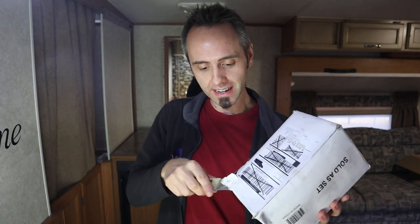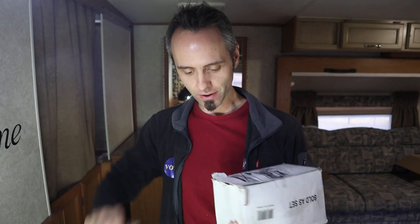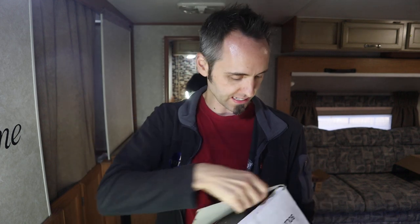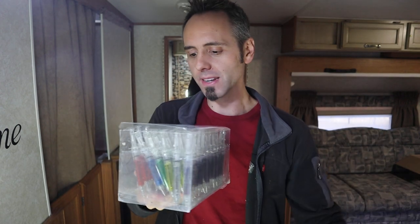My wife teaches biology and anatomy and physiology in a high school setting, and she decided, just kind of as a fun thing, she wanted to get some of these pens. She got some money from the school to be able to do this. Oh, there's a lot of these things — geez Louise.